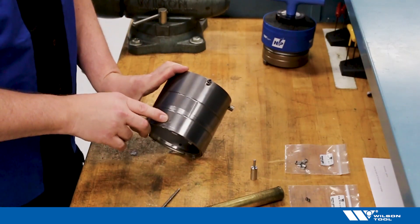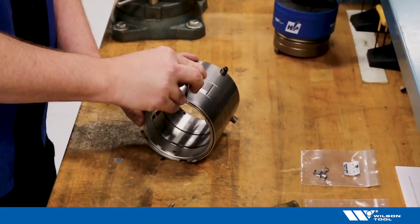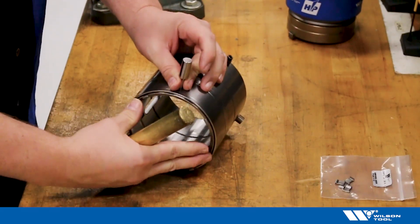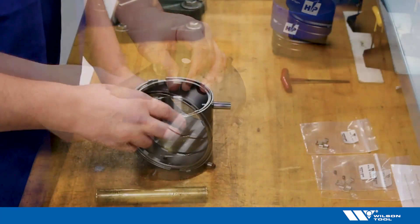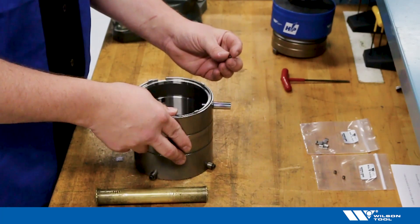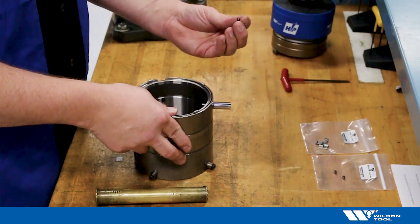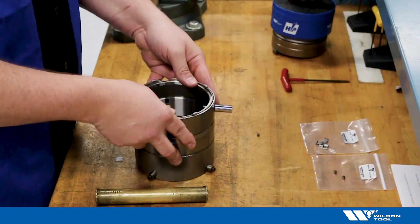Using your 184 diameter press, hold the special pin and then drive the pin out. After special pin removal, we strongly recommend that you replace these pins as they are one-time use only. The OD of the pin stripper mushrooms as it enters into the hardened guide.